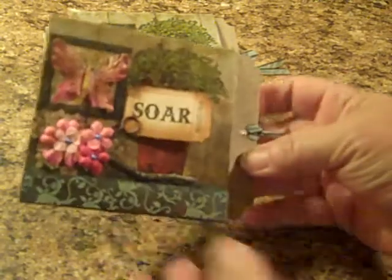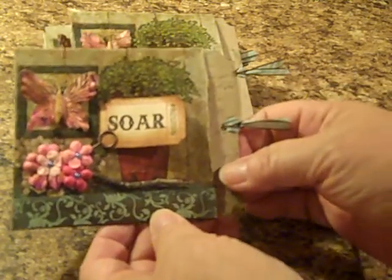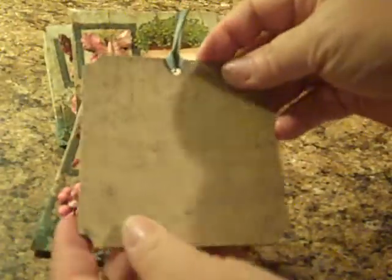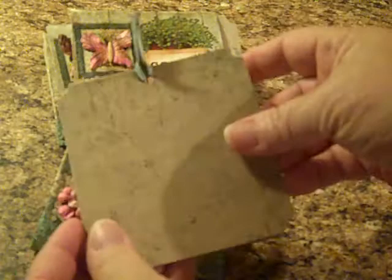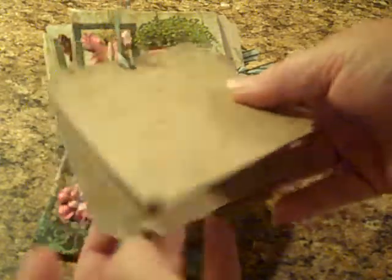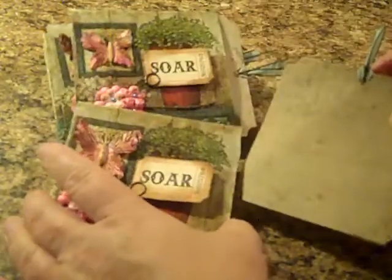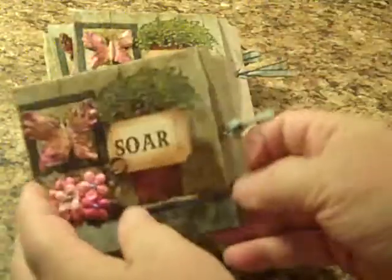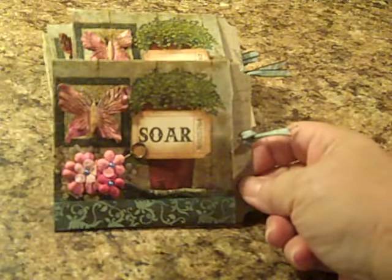So I made mine into a pocket page so that these tags slip out. I just joined the tags together with a little ribbon on the top. There are three tags here that just slip into the side of the page, like so.